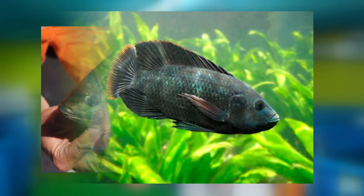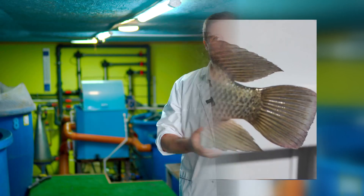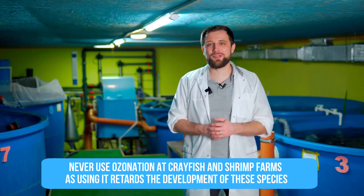Which fish species don't need disinfection at all? I try not to use disinfection systems at African catfish farms, because African catfish is extremely tolerant to disease, and RAS systems for catfish have very dirty water with feed remains — meaning you'd need a very powerful ozonation or UV unit to make it work effectively. Since the fish don't get sick anyway, it's not worth it. In some cases, you may not need disinfection at tilapia farms either — it's also a hardy fish. For all other fish species, as well as for shrimp and crayfish, I would still recommend implementing disinfection. For crayfish and shrimp specifically, I don't recommend using ozone, as it retards their growth.